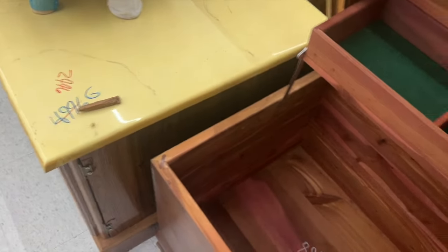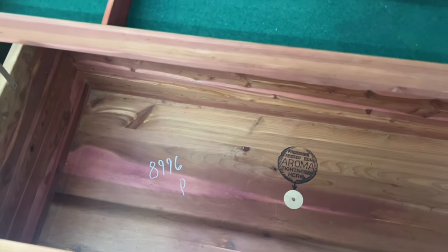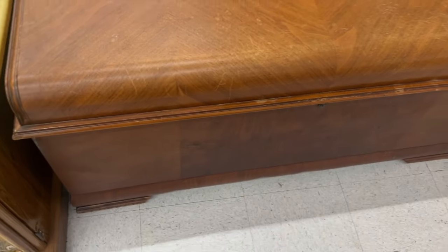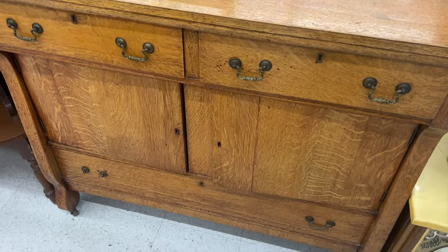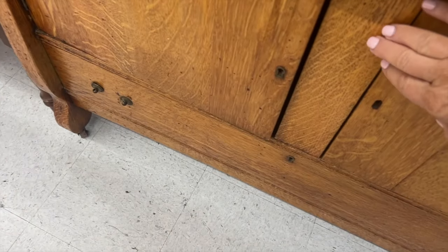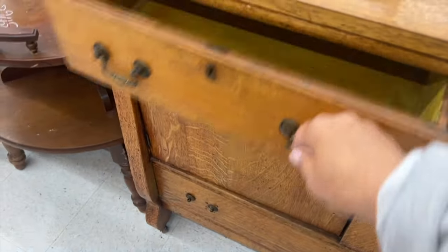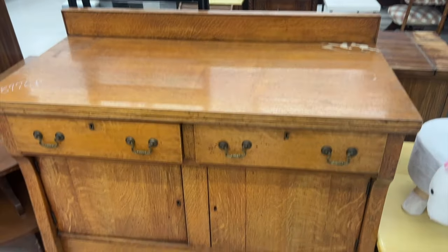I thought this was gorgeous and the price was I believe eighty-nine dollars, so probably ninety dollars. Again, this was not half price day, but I thought this was amazing and it was built so well. My daddy made my sister and I a hope chest like this with cedar, so that's special to me, but I just thought it was truly beautiful and definitely an antique. Then I'm going to show you this gorgeous little buffet - it was missing a lot of the handles and did need some work, but it could be restored to be just absolutely gorgeous. I think the price on this was ninety dollars as well.